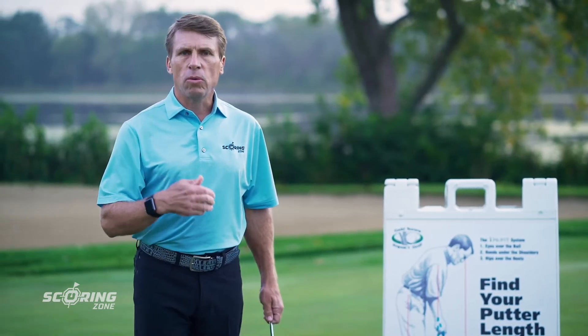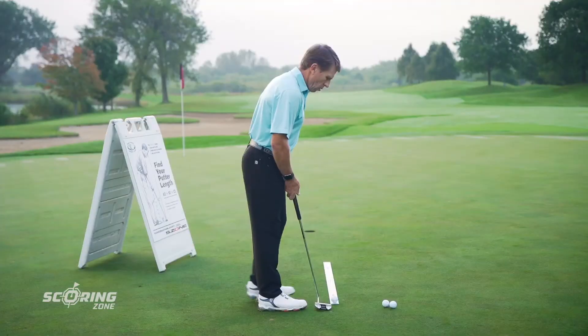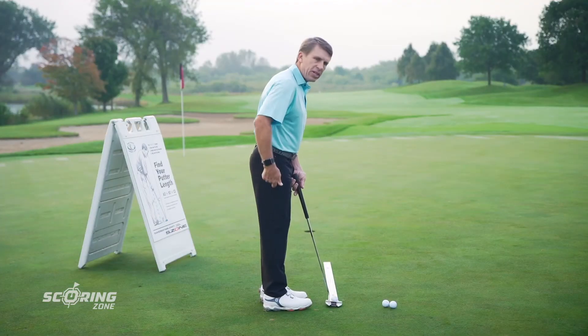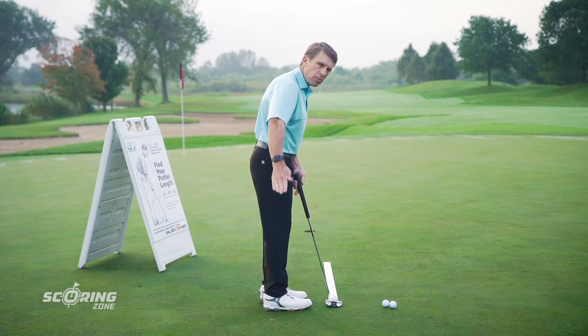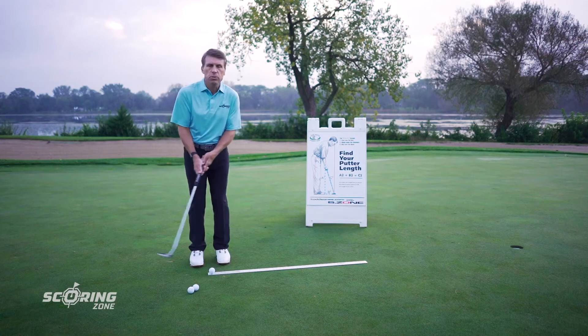Why is that gap important? We want to allow the arms to swing freely under the body. If you get your eyes over the golf ball but don't tilt forward from the hips, your arms don't have any room to swing — they'll get stuck behind your body. Whenever your arms get stuck, whether in a full swing, a scoring zone shot, or a putt, your hands have to do the work of your arms, or your body has to move out of the way.